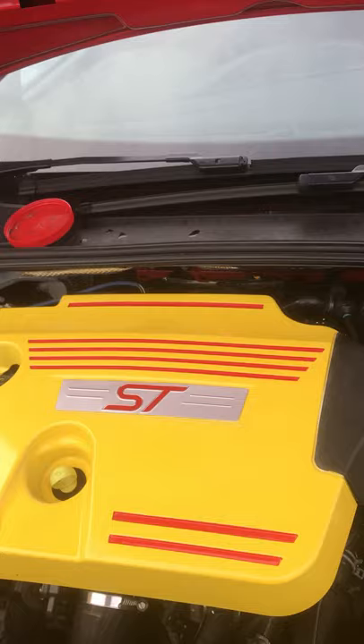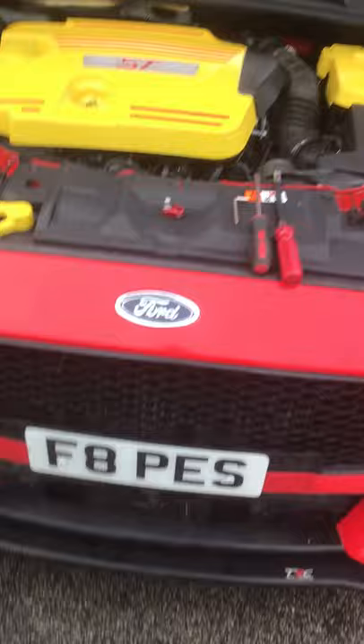Hello, today I'm going to show you how to install a Dark Ice Designs Short Shifter on a Ford Focus ST.